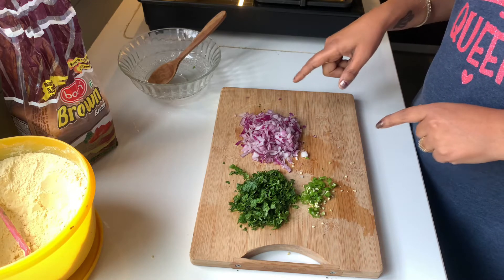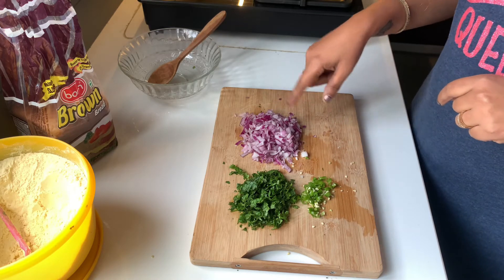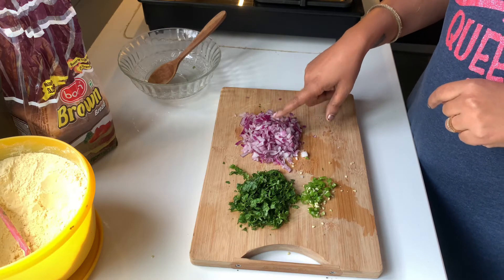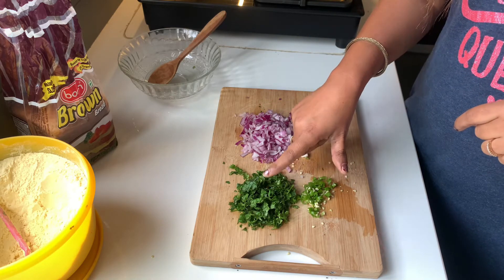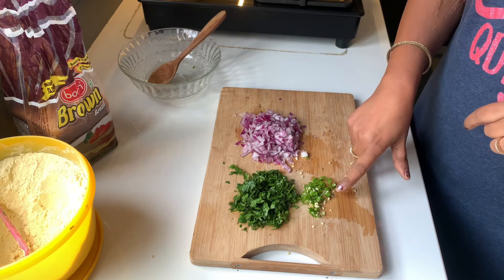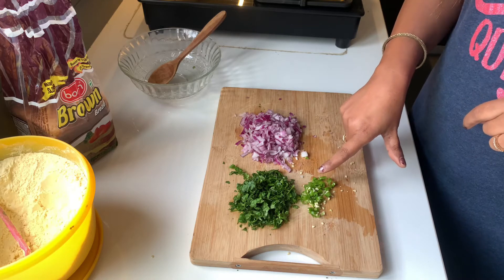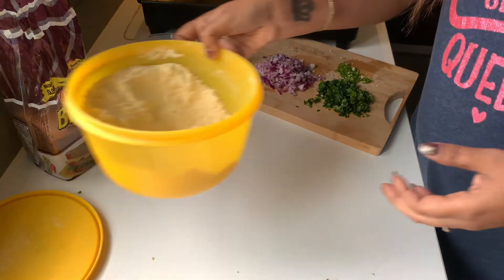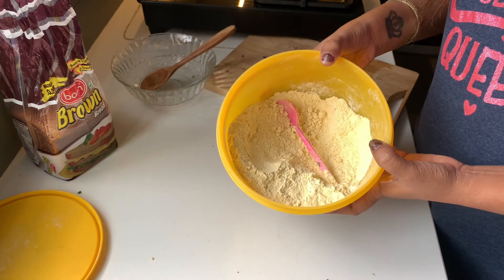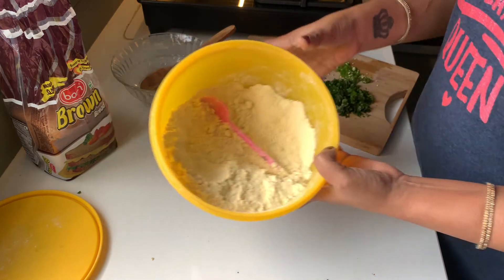I have prepared the ingredients for bread pakoda. I have taken a medium-sized plate. I have chopped the ingredients. And there is a little salt, fresh coriander leaves. I have made two medium-sized portions of ingredients, chopped them up, and this is the best ingredient for this pakoda.